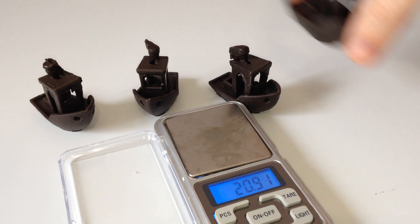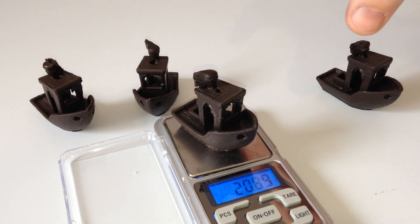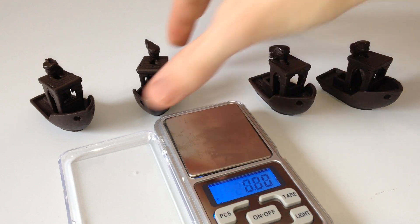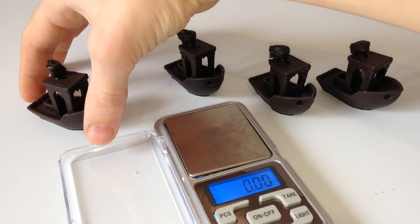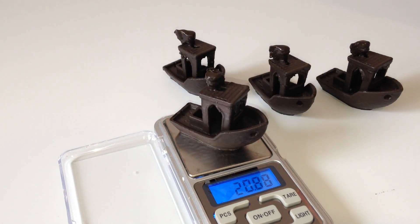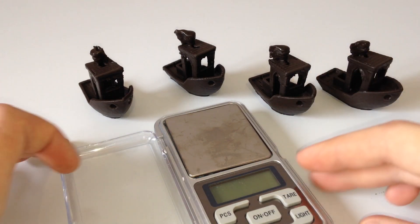Каждая из них весит около 21 грамма. И печатались они все вчетвером 8 часов. Выводы о скорости печати делайте сами.